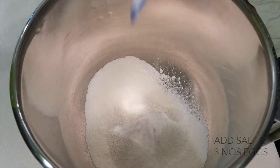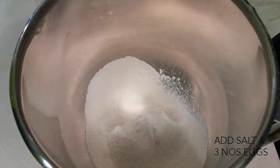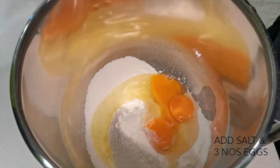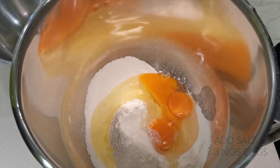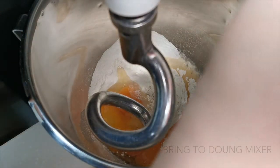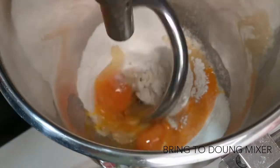After sifting the flour, you can add in a little bit of salt and three eggs. Bring the mixture to the dough mixer and use the hook mixing tool to mix the dough.